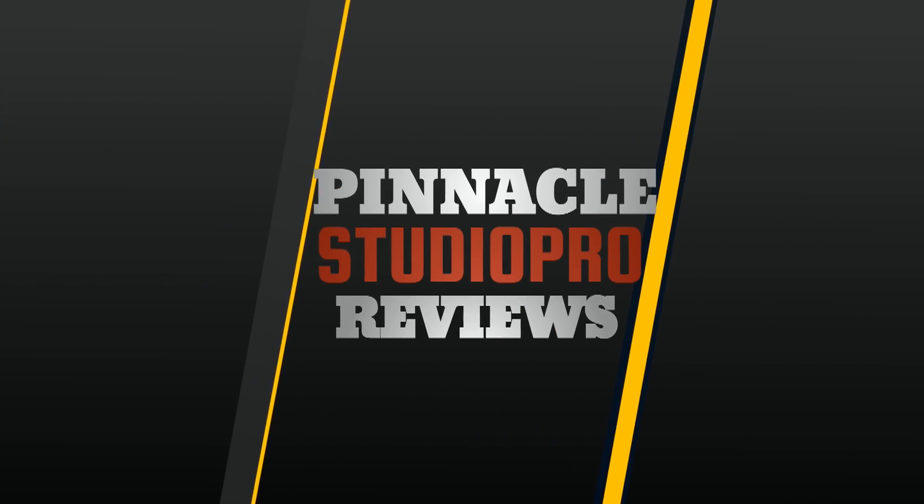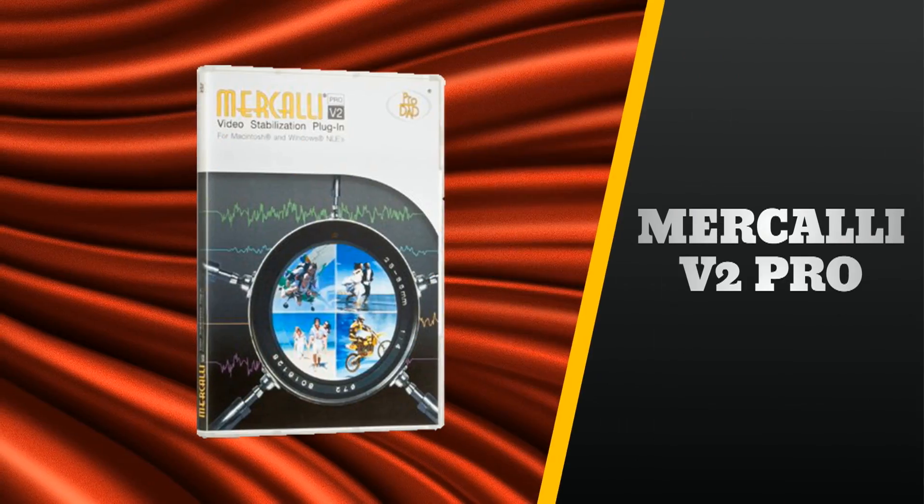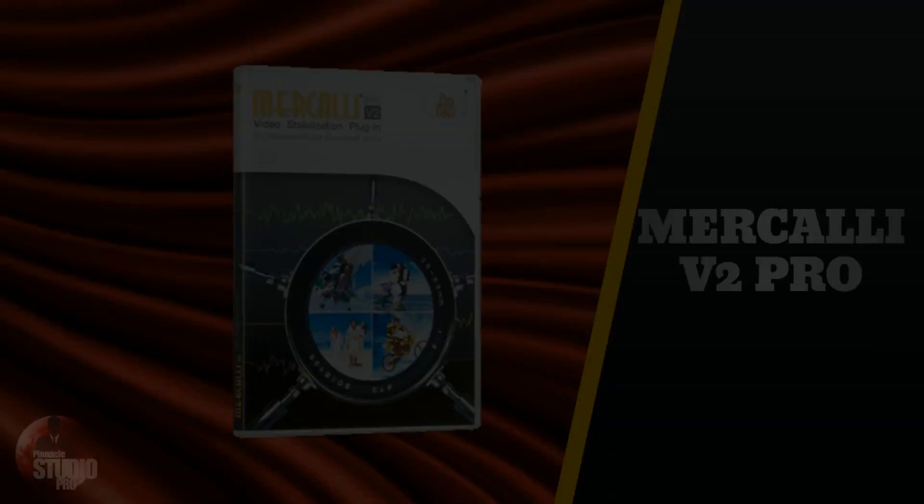I got a case of the shakes. I need a shot of Mercalli V2 Pro in my life. When you don't have a tripod or some other type of stabilization device available, or you've got to take a shot without any type of preparation, you're usually going to have the raw handheld. So unless you can keep your hands as steady as the concrete in the streets, you're going to notice shaking, tilting, bobbing, shifting - all type of craziness. Basically, if you go handheld, you're going to have some movement in your shots.